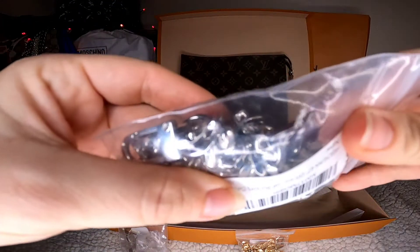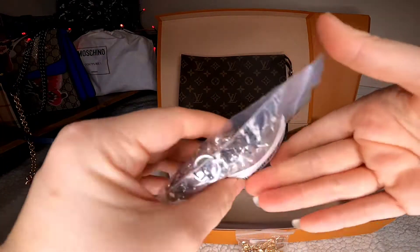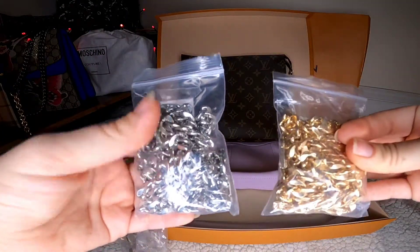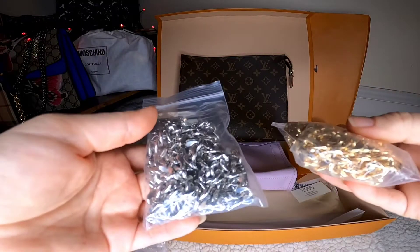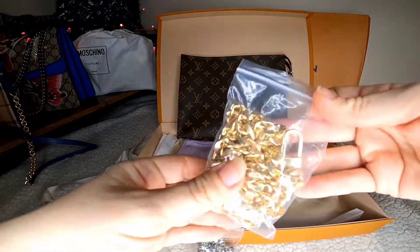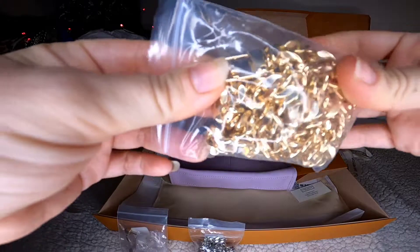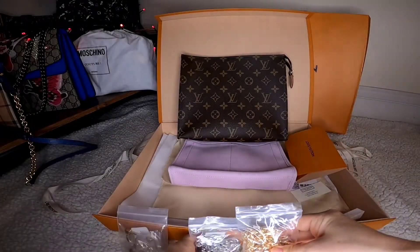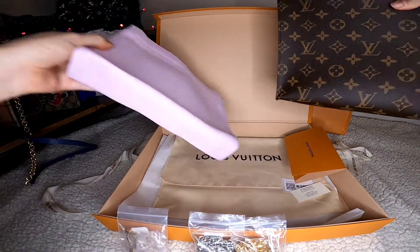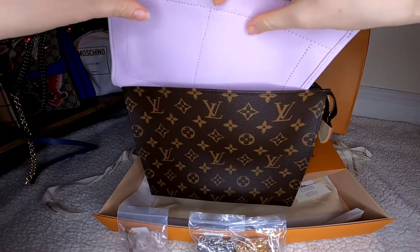The Gucci hardware is all silver, so that's why I got one gold and one silver chain. Each chain was only about $7, which is super cheap, and the quality is actually very, very nice. I'm happy with the $7 price point — the quality is good.